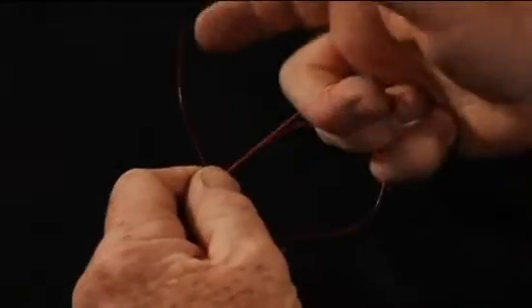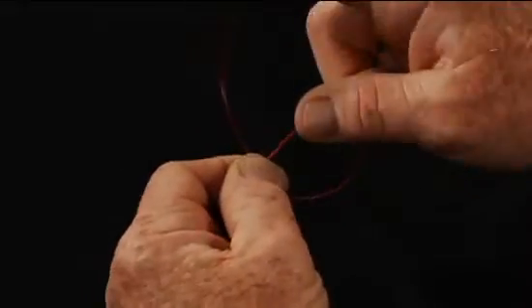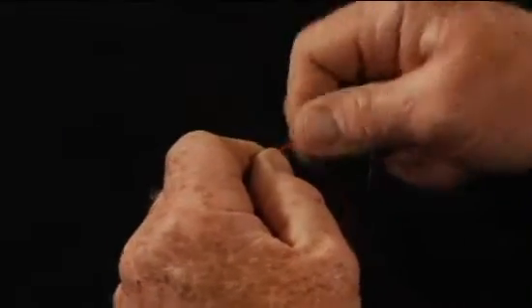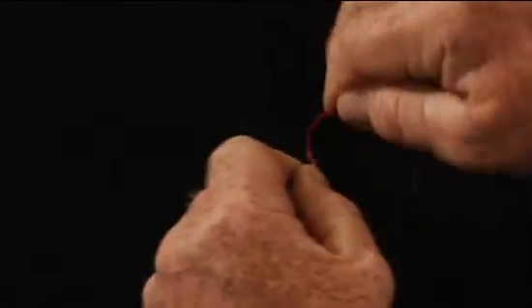So you're going to come all the way around, and now I just grab this with these three fingers. I put one finger through the loop, and now it makes it easy for me to wrap the tag end through the middle. You're going to wrap this about five or six times through the middle, then grab the tag end.